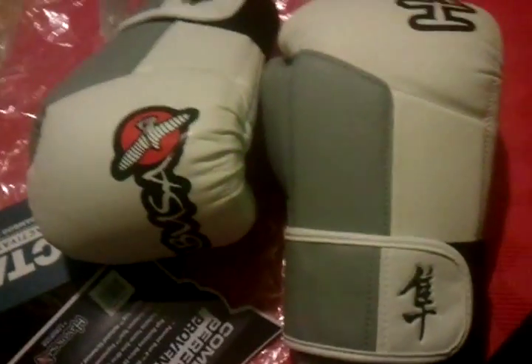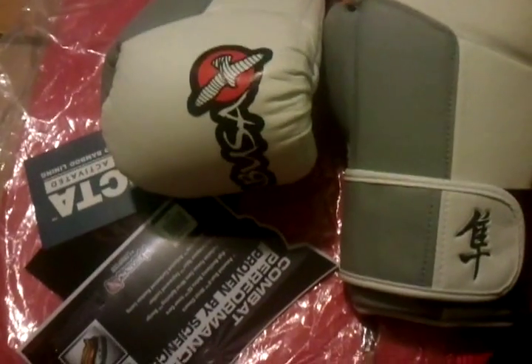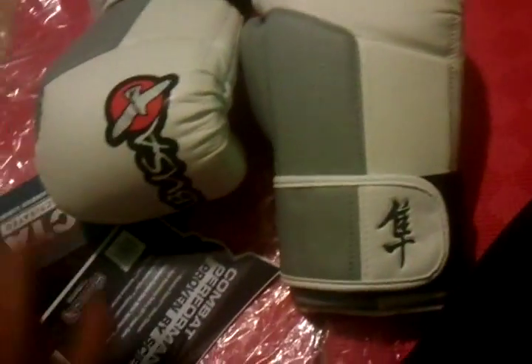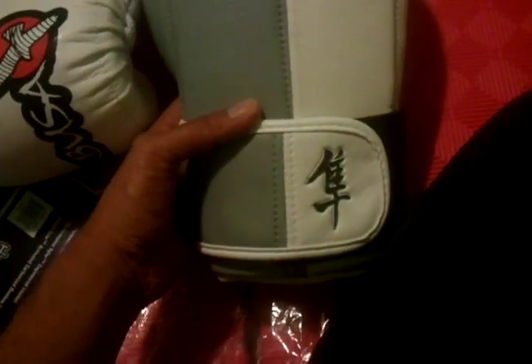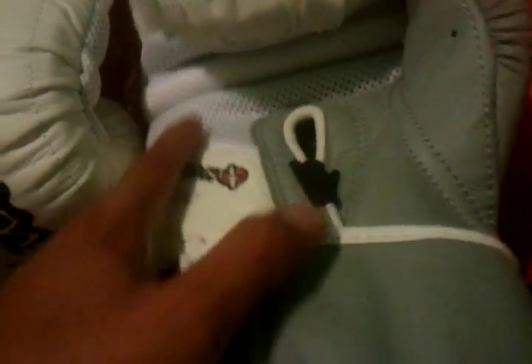Now we're going to be looking at the Hayabusa Tokushu 16 oz gloves. On the outside you have your logo or design here, and you have your Hayabusa logo across the top. It's pretty cool. You have your breathable mesh right here and your grip bar attached on.